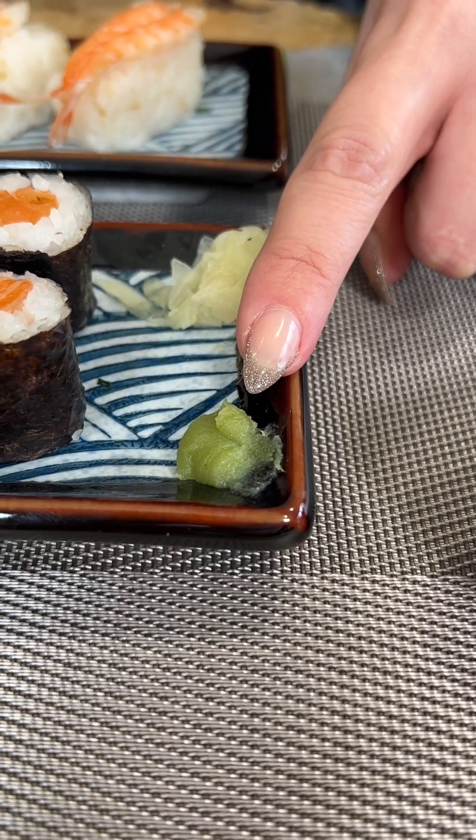This is wasabi. It was traditionally used to make the fish taste better and to fight the bacteria found in the raw fish. Today wasabi is still used for this reason. Its flavour is designed to bring out the taste of the raw fish, not cover it. Too much wasabi may overpower the taste, so use it in moderation. Don't ever mix wasabi in with the soy sauce — keep it separate.